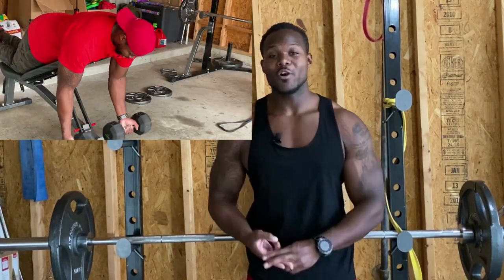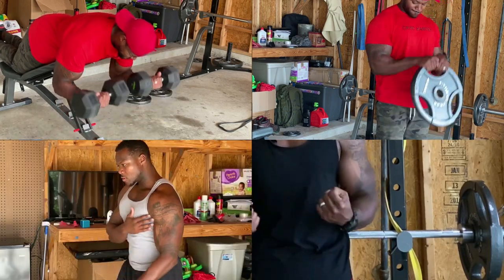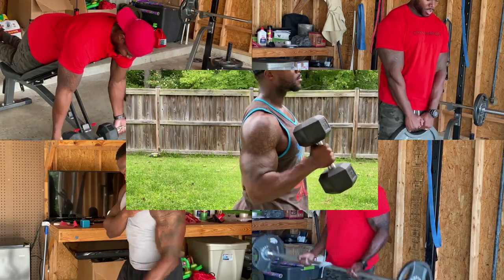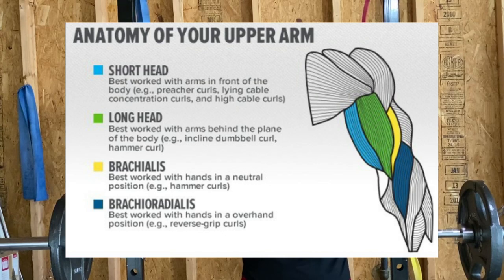I was very strategic with what I was doing. I was doing spider curls, reverse curls, resistance band curls, barbell curls, hammer curls — any type of curl you name it, I was doing it. I was switching up the exercises, which would help me tap into a different side and different portion of the bicep, because the bicep has multiple muscles we can work on to get better growth.